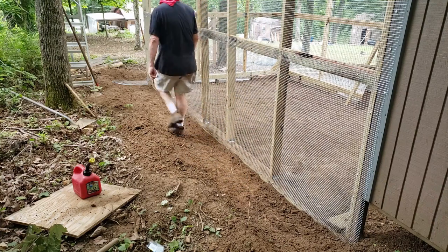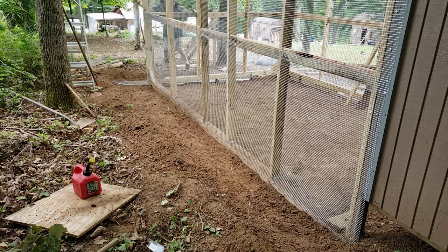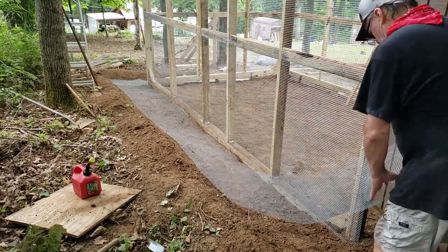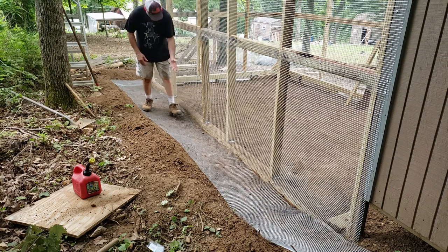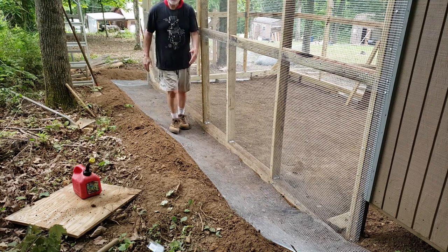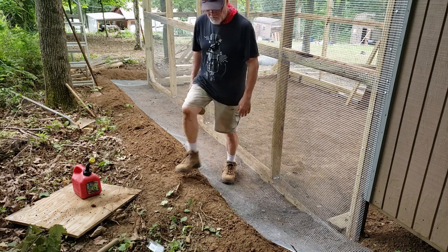I'm going to pull this apron over here — I already cut it. Once you get one piece intact, you can kind of go along with your foot and bend it up, and then this will lay further down. Then I'll take some stakes and stake it about every four feet, then cover this up. These chickens are starting to lay eggs — they're ready to get out and get in this run.